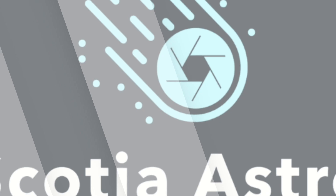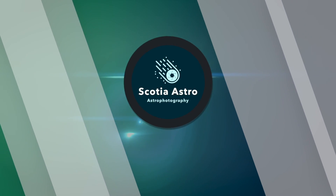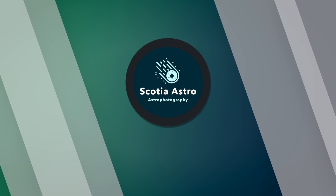Today we're having a look at one of my favourite one-shot colour cameras from ZWO — the 533MC Pro. Hey folks, my name's Steve and welcome to Scotia Astro.